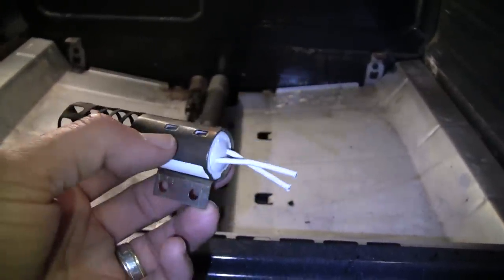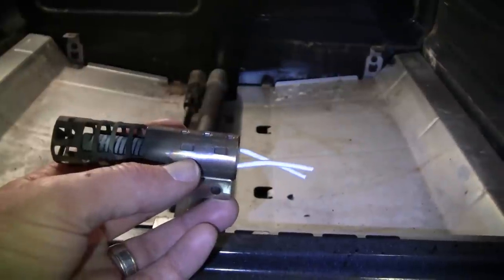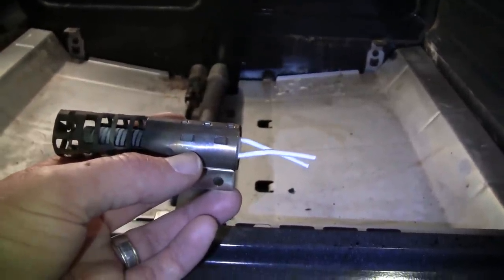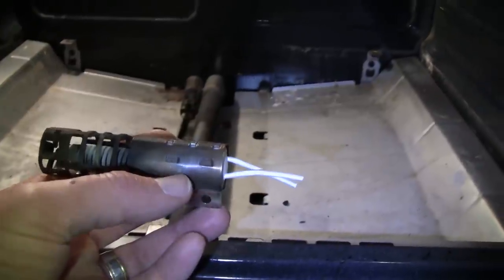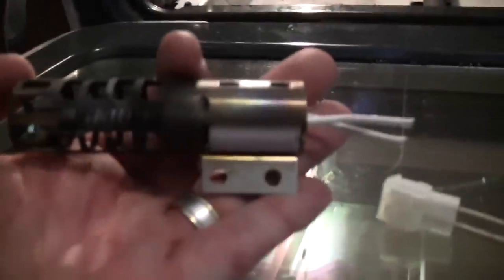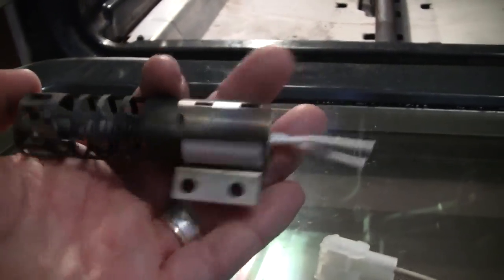The one underneath is hardwired, but the broiler one has a plug. So I just snipped off the ends of the plug, unplugged it, detached it, and then put it in the same spot as the oven igniter and rewired it. I'm going to show you where that happens.